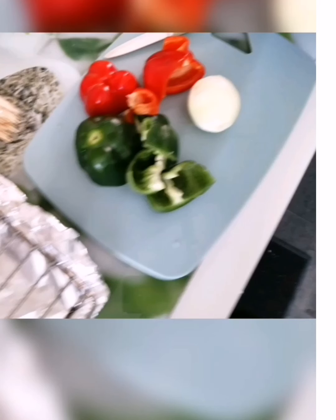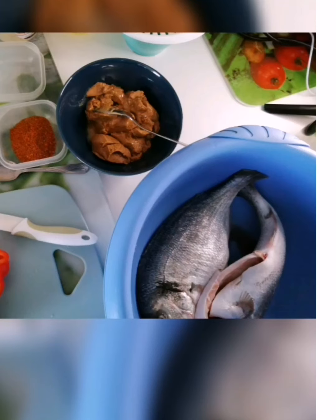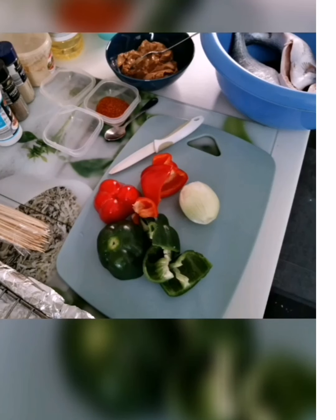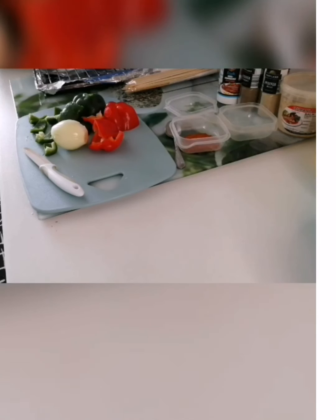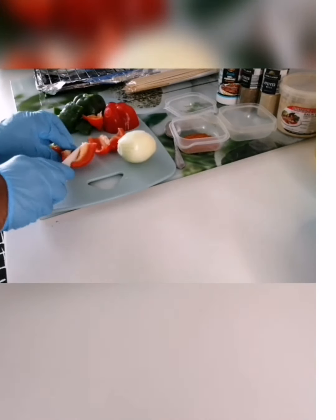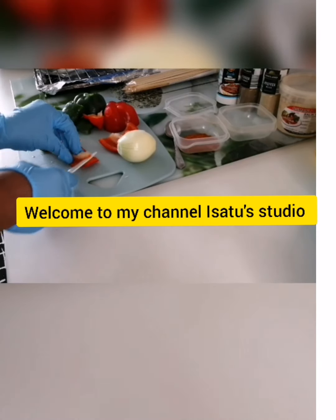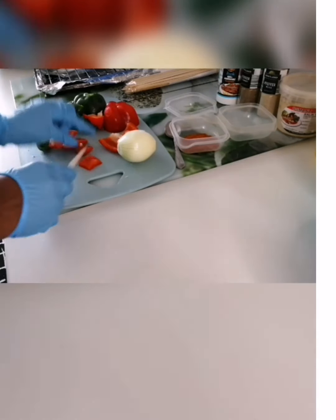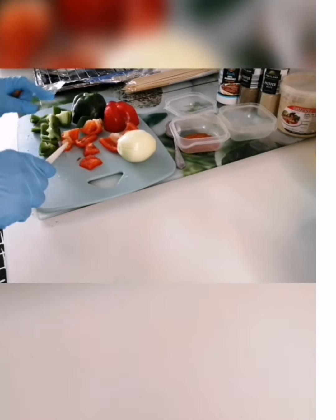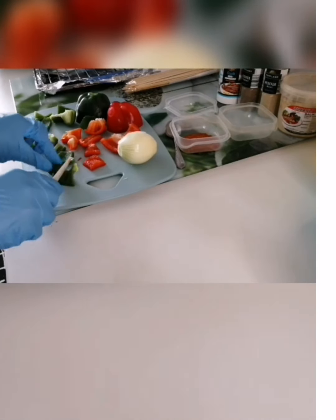I don't know where you find yourself in the parts of the world — good afternoon, good evening, good morning. If today is the first time you come across my channel, what are you waiting for? Just press that subscribe button and the notification bell, so at any time I post a video you will be the first to be notified. So today in this video, I'm going to show you guys how I prepare my roasted fish with peanut butter.